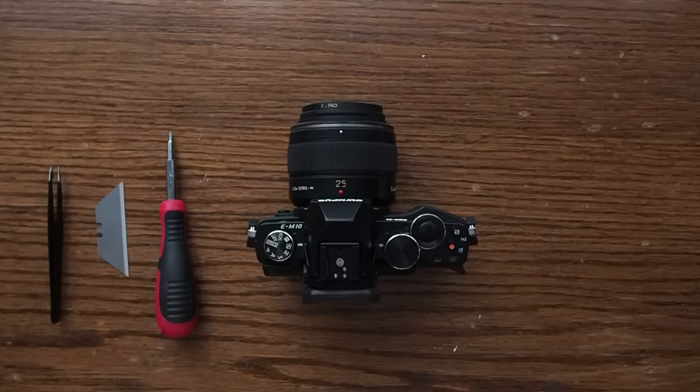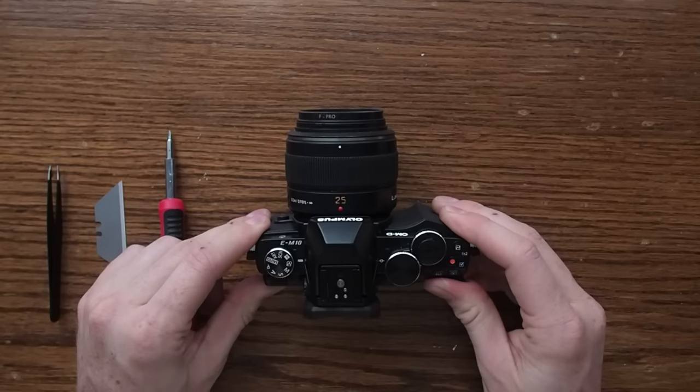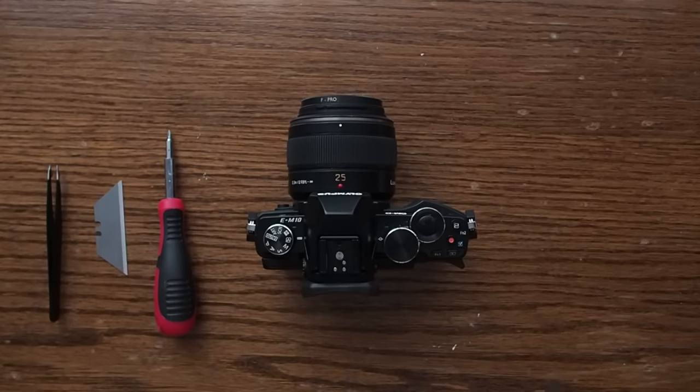The number one thing for this whole project — it's not too difficult, you just need to take it slow, and the most important thing is not to lose any of the screws. I've actually already taken apart this camera, but I put it back together without any of the screws so that we can just do a quick disassembly.